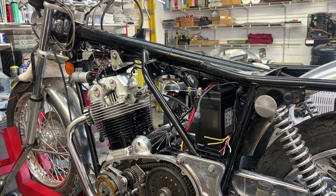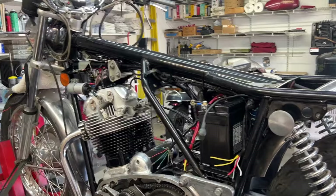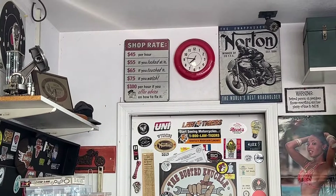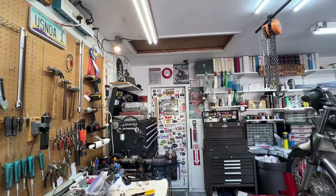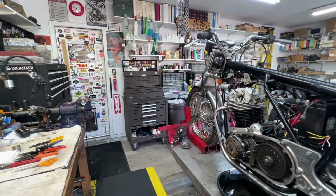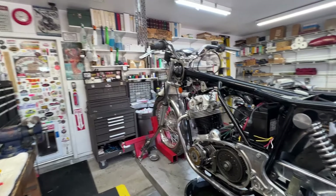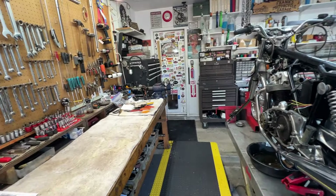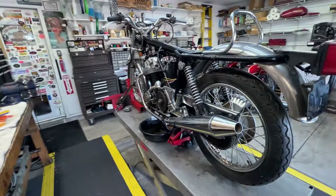Good morning, it's Saturday the 21st, going on eight o'clock. I'm just getting out to the garage. I did some computer work this morning and ordered some parts — spark plug wires, spark plug ends, stuff I stock that was getting low on quantity — so I ordered that and a few other parts.